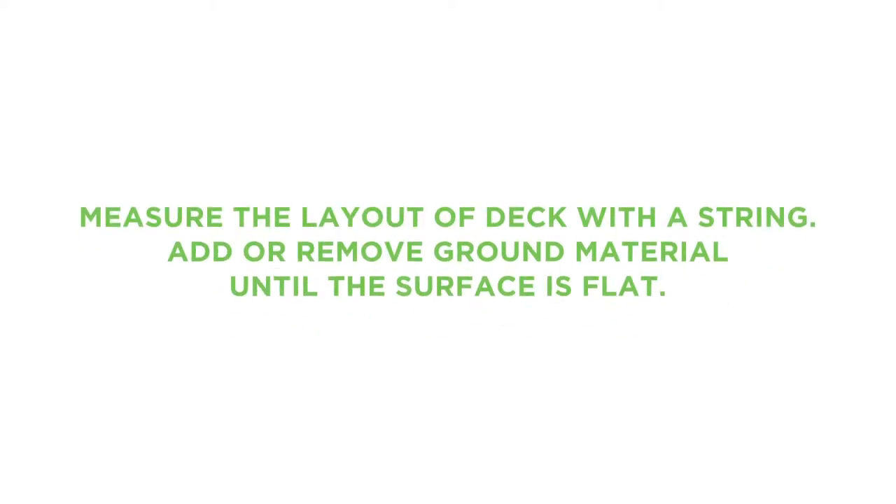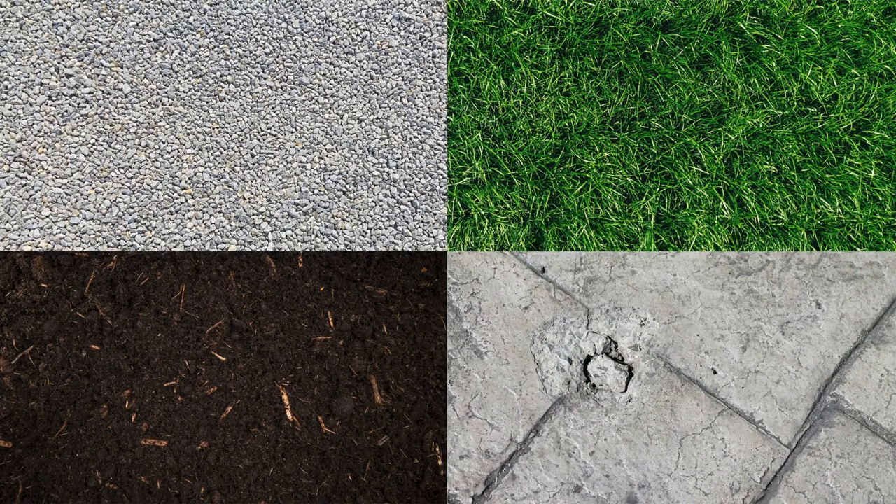To prepare the ground, first measure the layout and shape of the deck by using a hose or string. Then add or remove ground material until you have a flat surface. The multi-deck can be assembled on virtually any type of surface — this includes sand, dirt, pea gravel, crushed rock, or even concrete.